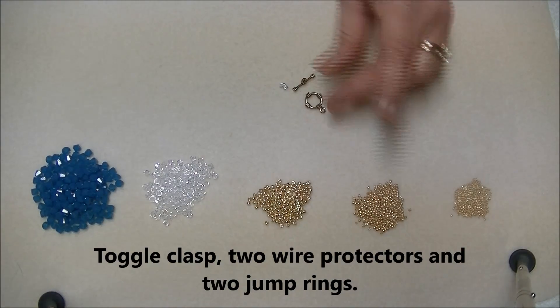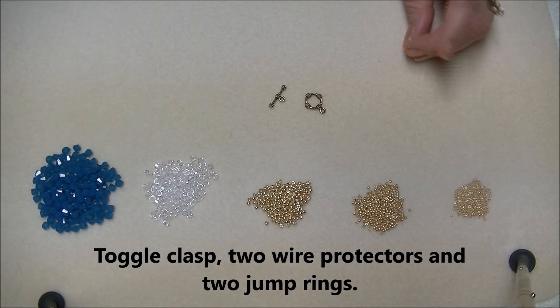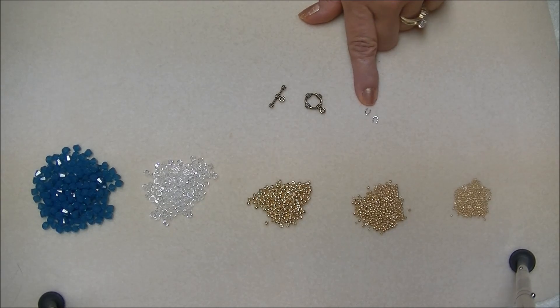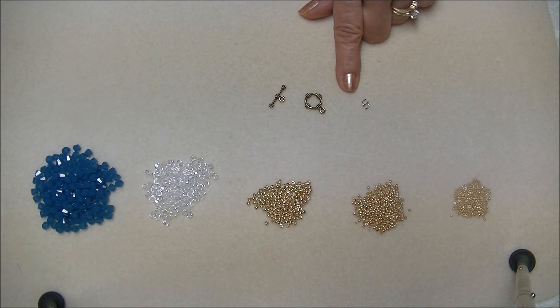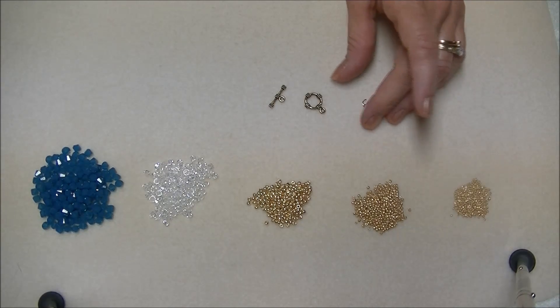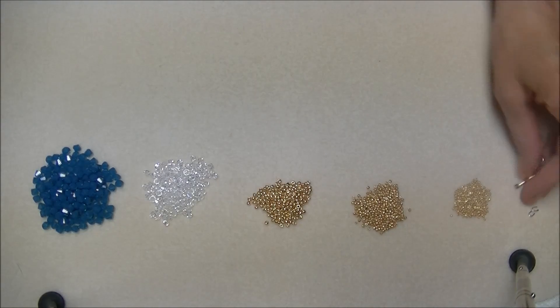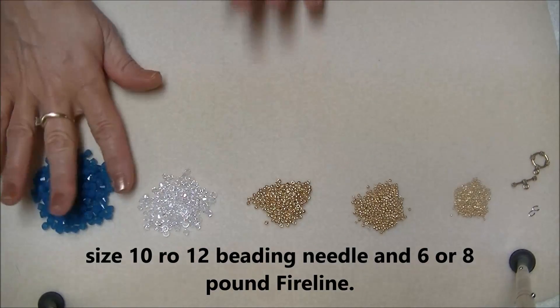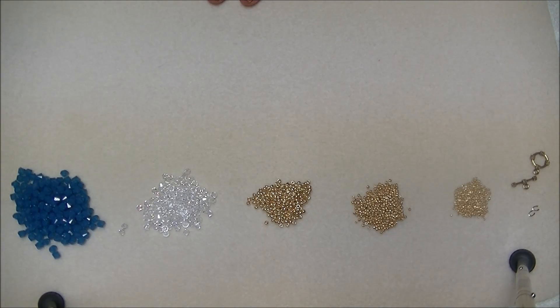You will also need a little clasp. I'm using an antique gold colored toggle clasp, and you will need two wire guardians. I seem to have run out of gold wire guardians so I'm going to have to use silver — sometimes it blends better than I think it's going to, but I can always change it out later. You will also need a beading needle, either size 10 or size 12, and 8-pound or 6-pound FireLine. I'm going to use a size 10 and 8-pound FireLine.